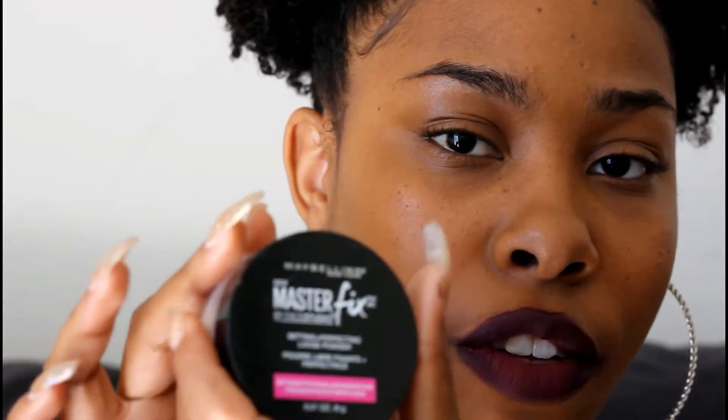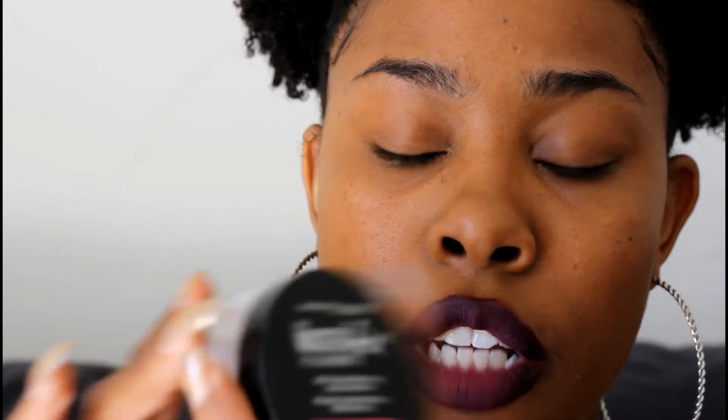Alright, so the first thing I like to do with my eyebrows — I just started doing this — is take a setting powder. Because I have really oily skin, I want to mattify my eyebrows and make sure they don't get messed up during the day. So I'll take a translucent powder and put that on there first. Today I'm using the Maybelline Master Face Studio Fix setting powder. So I'll just dab a little bit onto my eyebrows.